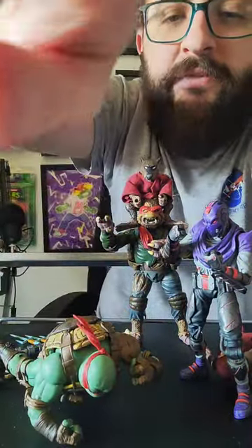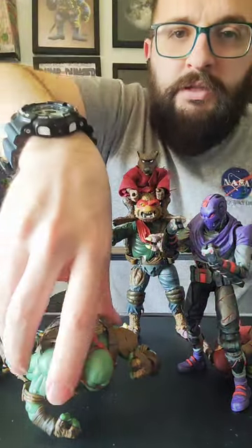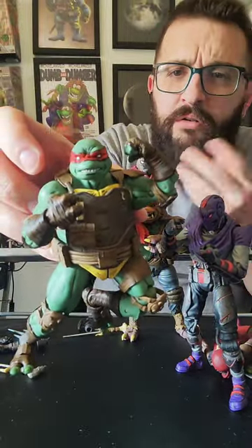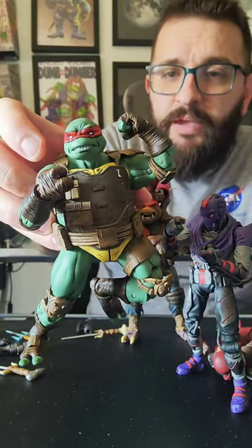He's buff as hell. Yeah, this Last Ronin Raph is definitely a very beefy lad. Leo isn't out yet — Leo should come out, I don't know when, but sometime this year, maybe the next month or two. I think he's all made and ready to go.